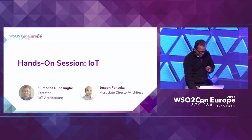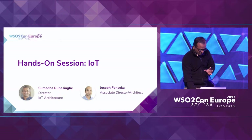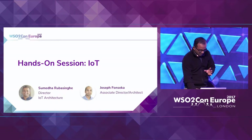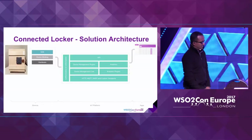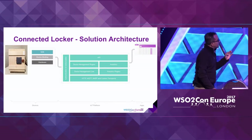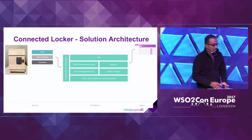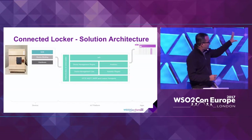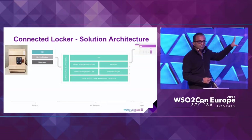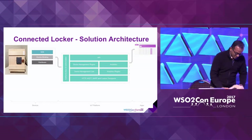Let me just explain what I'm going to do. In order to explain how a smart connected product can be built, yesterday I spoke of this locker that is connected to the WSO2 IoT platform. That locker is over here, so you can actually take a look — just feel free to come in front and take a look.